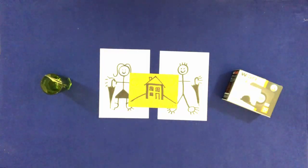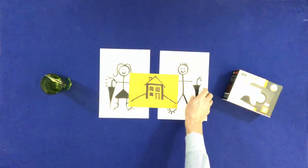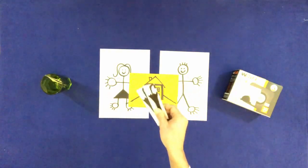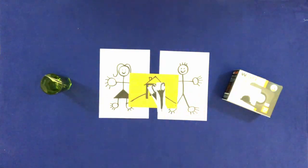Take the umbrellas and drop them on the house. Point to the hat on the box, take it and drop it on Bill.